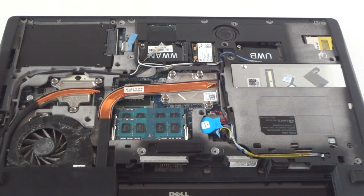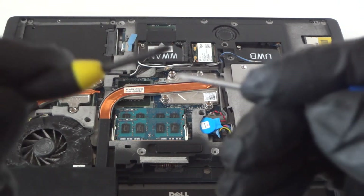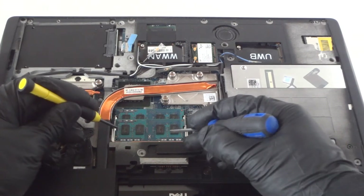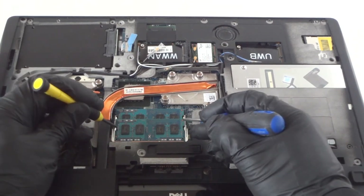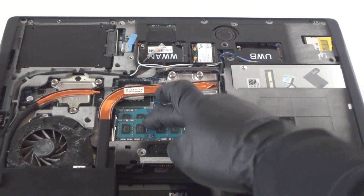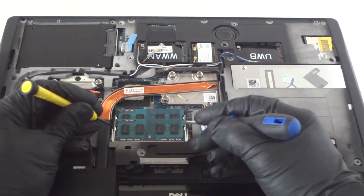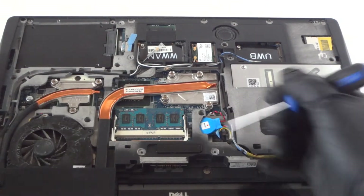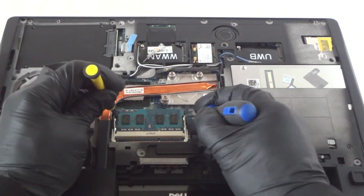Now we're going to get the memory here — it's laptop memory. I'm going to use two mini Phillips screwdrivers to remove these little clips on the left and right. You're going to start with the top one first, like this — really easy. Clip on the left and the right. Remove the other side too — the bottom one.